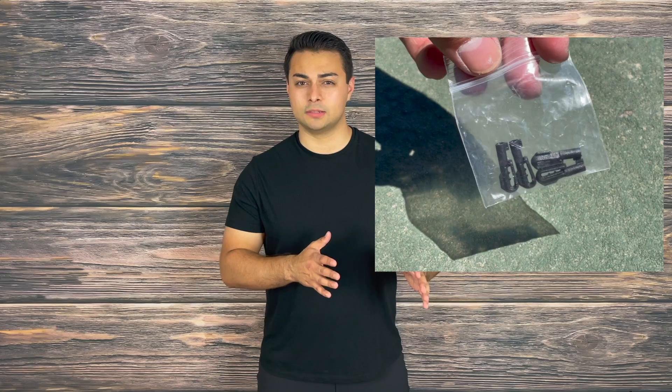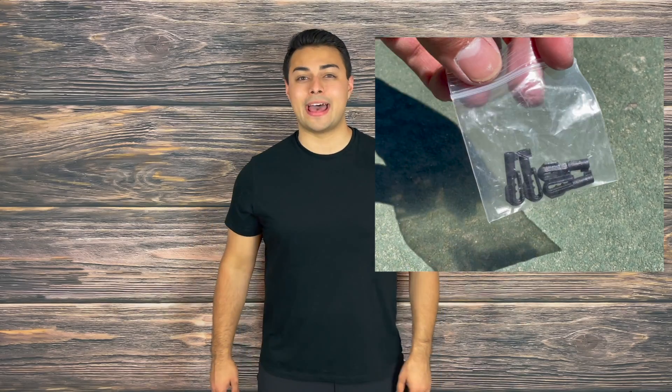Because the MicroClip handcuff key is undetectable, versatile, and easily concealable, it gets a 100% pass on the Tactical Tavern test. It is highly recommended that you add it to your everyday carry, especially if you're going to be traveling into hostile regions or working an undercover mission.